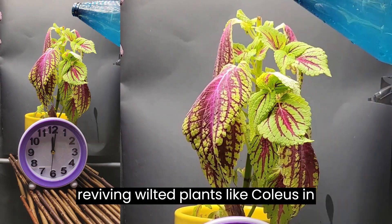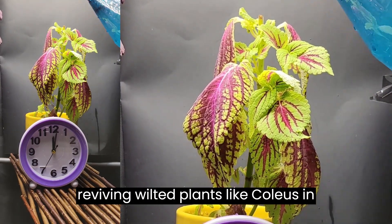Discover 6 science-based tips for reviving wilted plants like coleus in just one minute.